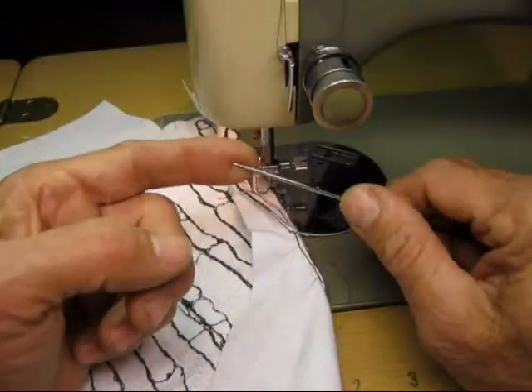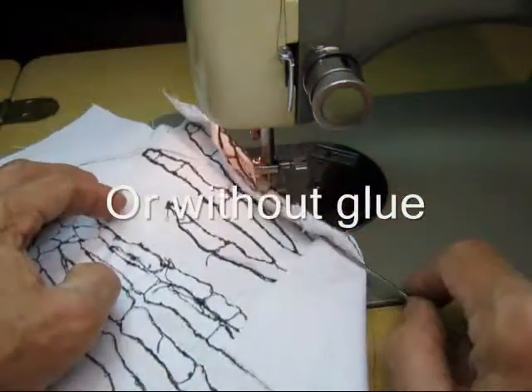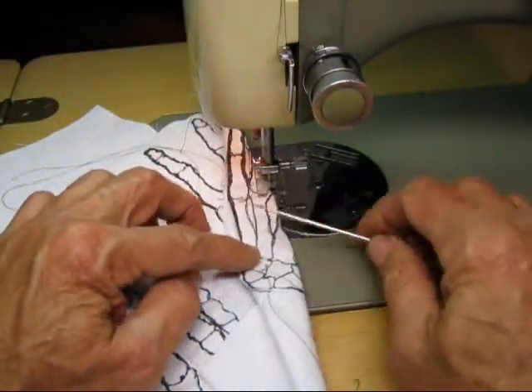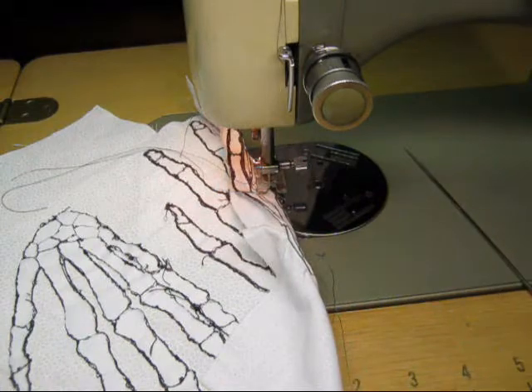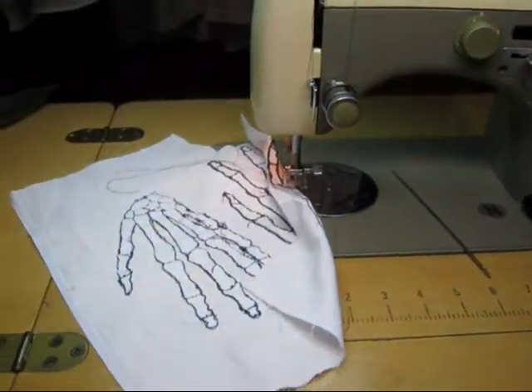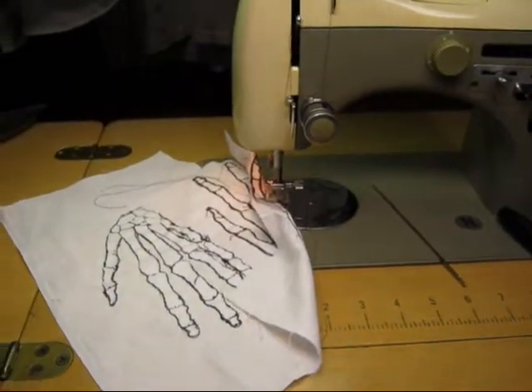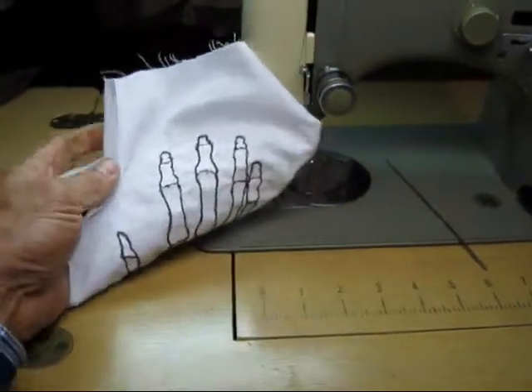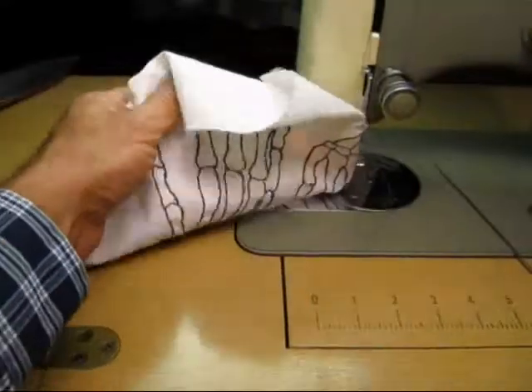That's my little trick and secret: just take a needle with a little glue on the end and you can adjust, fold, poke, prod, and steer your fabric into your presser foot a lot easier. It really makes it a lot easier to go around those weird edges and get that embroidered all in. Bye-bye!